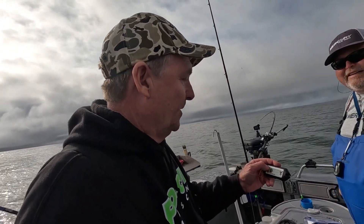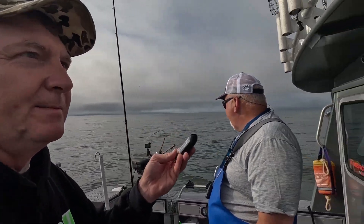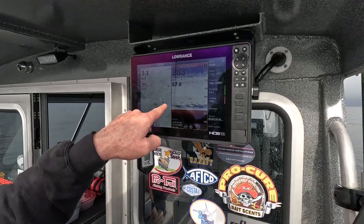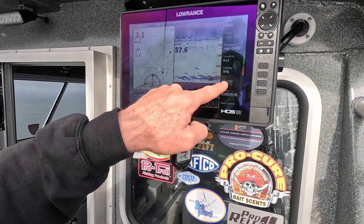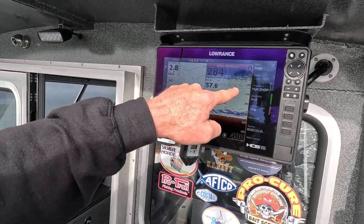We're out here out of El Huaco, pretty close to the Astoria Canyon, about 10 miles out. We put the fish hawk down to see what the water temperature is. You can see all the bait is down pretty deep, about 250 feet or so, and we're seeing some fish right now up at 100 feet.